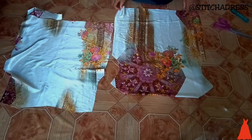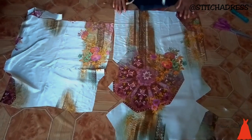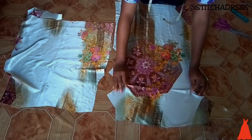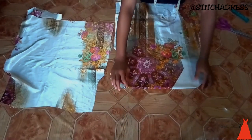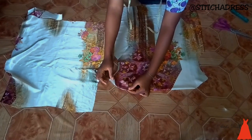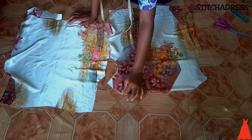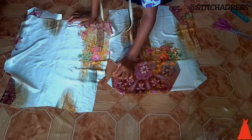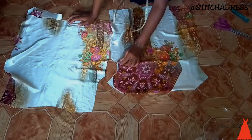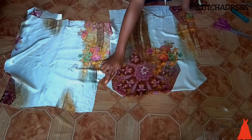To sew this crown neck, I'm opening it up so you can see how I went about it. I folded the neckline back — the way I cut it — and top stitched the shoulder line, making sure it aligned.